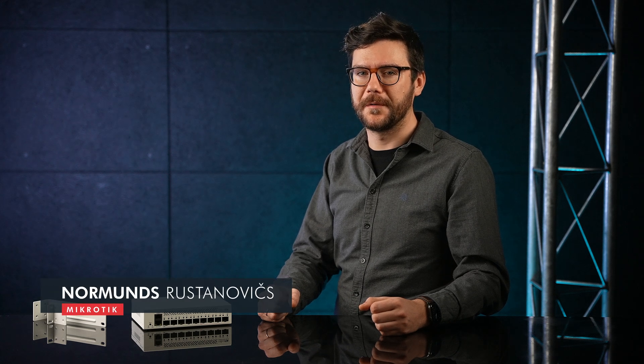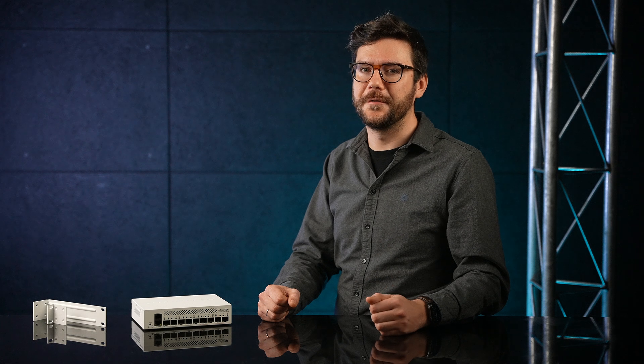Hey, I'm back with some great news for small enterprise or ISP network administrators. I know that many of you are using the CRS212 in your fiber setups, but it's been, what, six, seven years? I think we can all agree it's time for an upgrade.